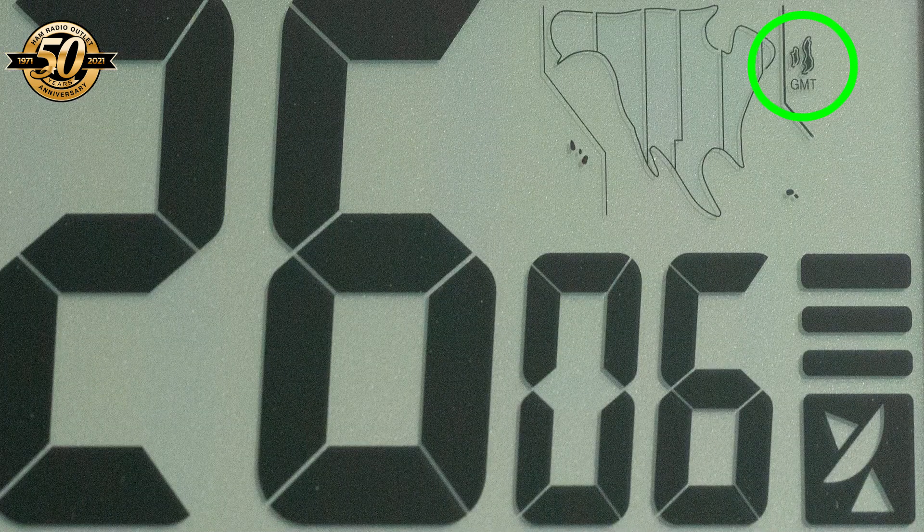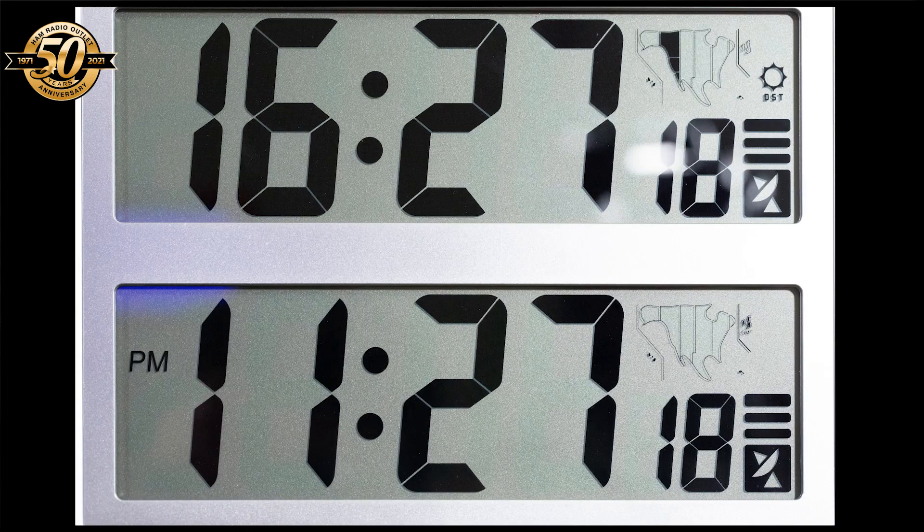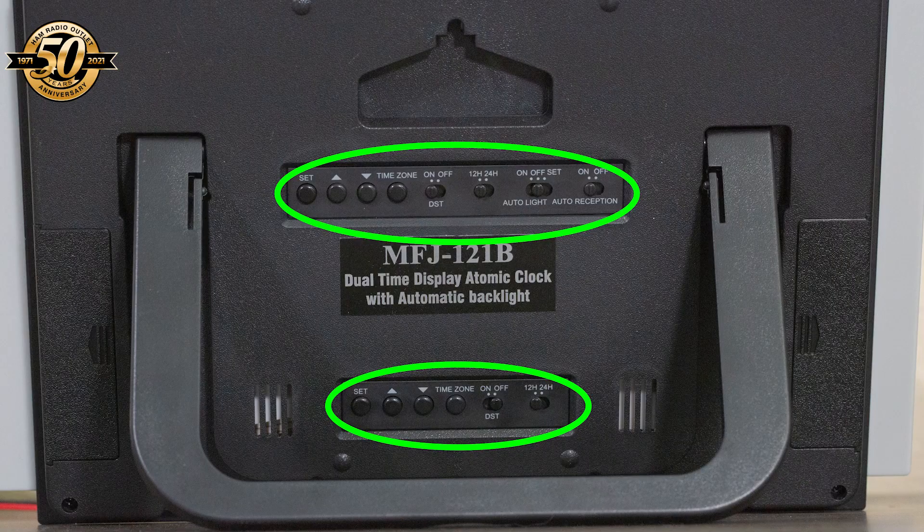The clock even takes into account leap seconds. It also takes into account daylight savings time and has an exclusive GMT time zone that you can use if you prefer. You can display both clocks using 12 or 24 hour time, or one in 12 hour time and the other in 24 hour time — the choice is yours. The clocks automatically synchronize to WWV each night. There's even an option to automatically turn on a backlight at a preset time; the light will turn itself off again eight hours later. That's the MFJ 121B — two atomic clocks in one.